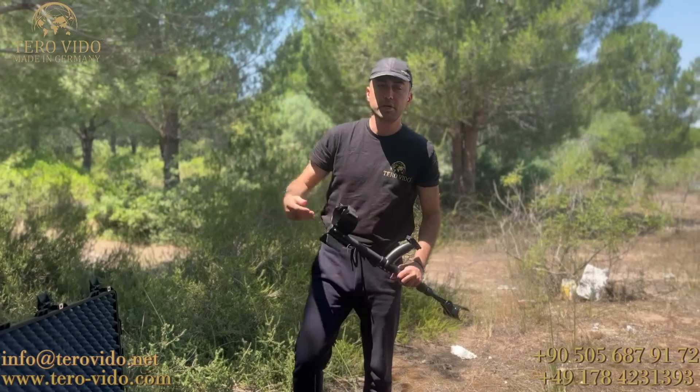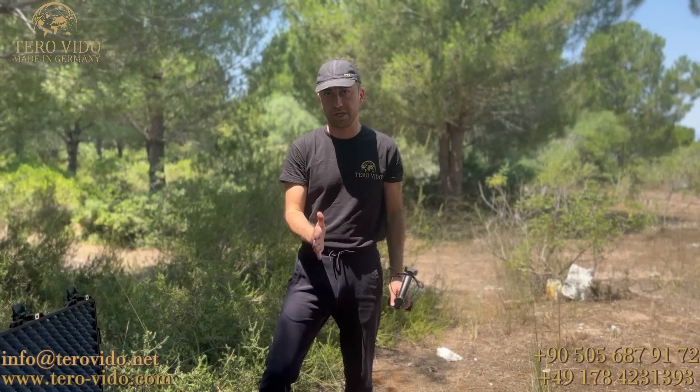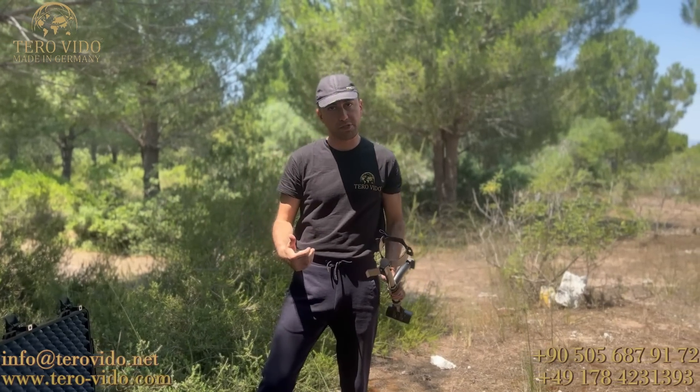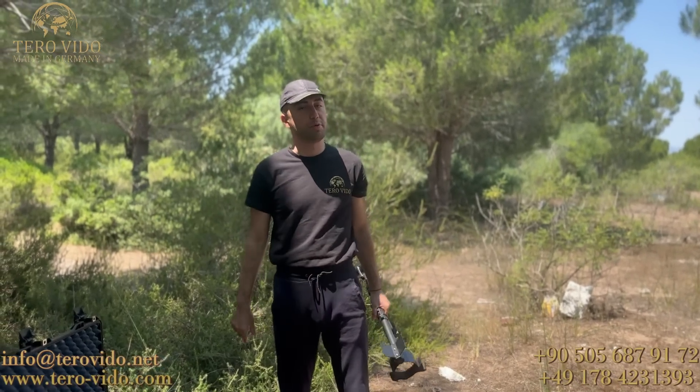Yatay çekim modları daha az detaylı ama araziyi daha hızlı taramayı sağlarken, dikey çekimde daha detaylı ama daha yavaş tarama sağlayabiliyoruz. İsterseniz şimdi sizlerle birlikte bir çekim yapalım.